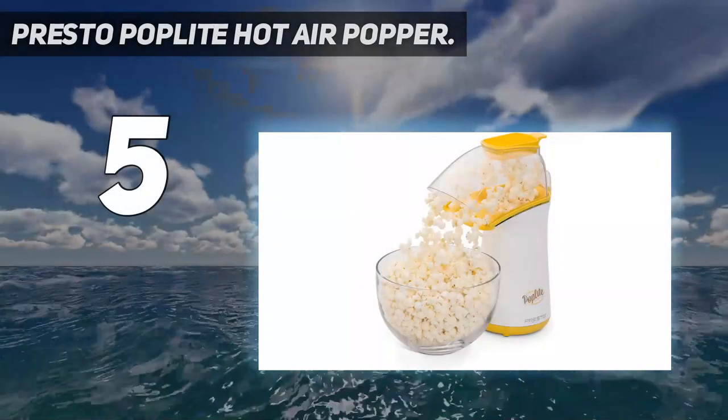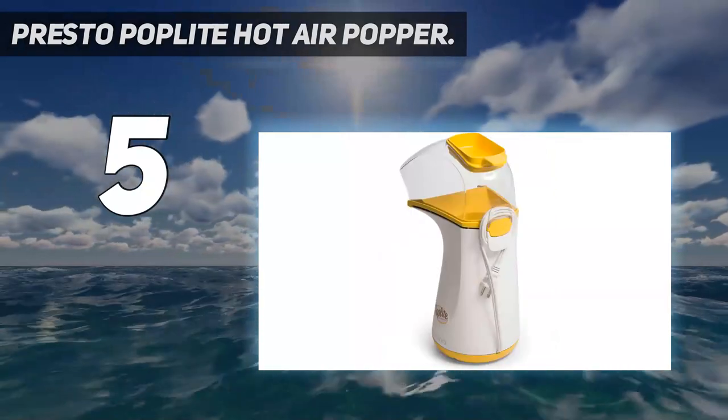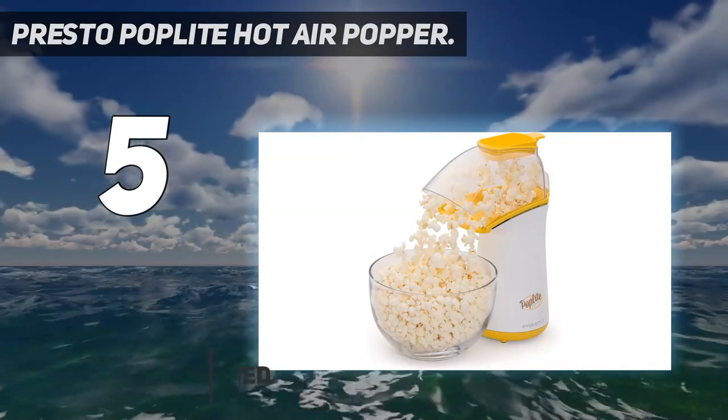Starting at number 5: the Presto Pop Light Hot Air Popper. Our best electric pick is a quick and simple setup that doesn't require any oil to produce perfectly popped popcorn, making the Presto Air Popper a healthier option.